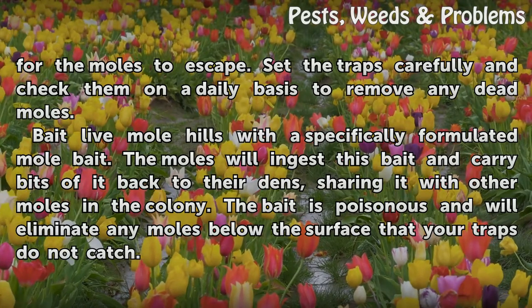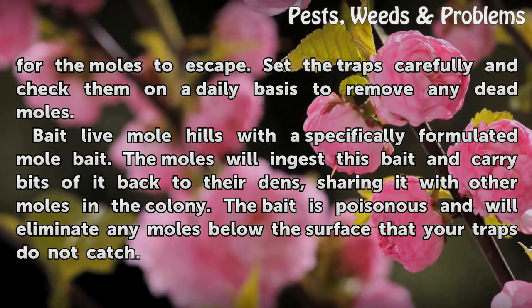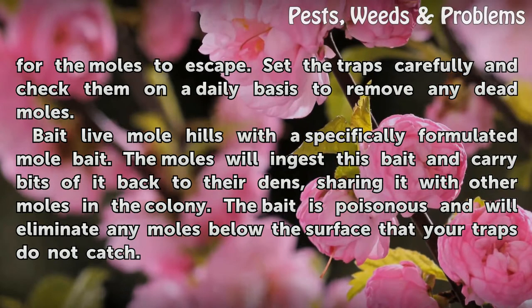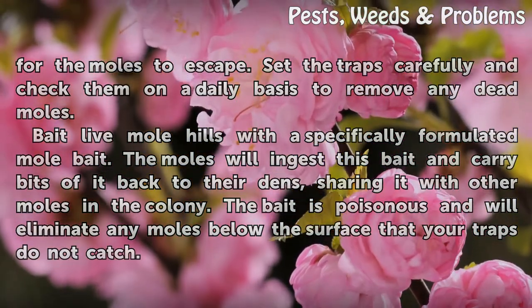Bait live mole hills with a specifically formulated mole bait. The moles will ingest this bait and carry bits of it back to their dens, sharing it with other moles in the colony. The bait is poisonous and will eliminate any moles below the surface that your traps do not catch.